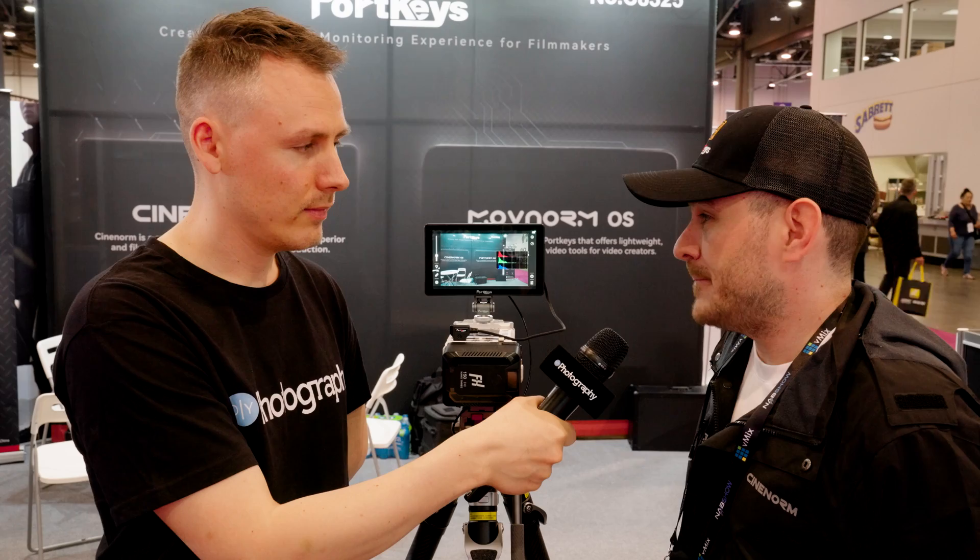We pretty much almost support everything. Before, the only manufacturer that was missing was Arri, but we've added that now. So with the new software updates, we're going to add Arri wireless camera control. Other than that, we have Canon, Panasonic, Sony, Z Cam, and we also support the Tilta wireless follow focus as well.